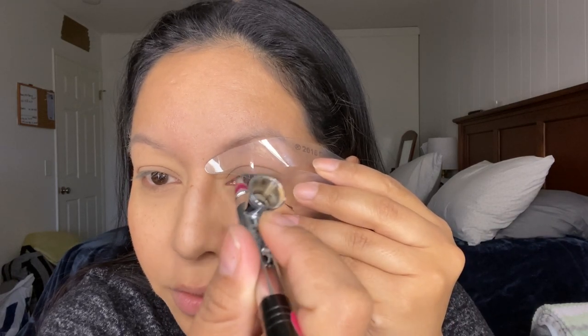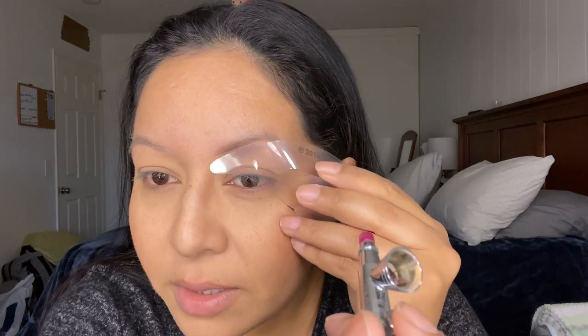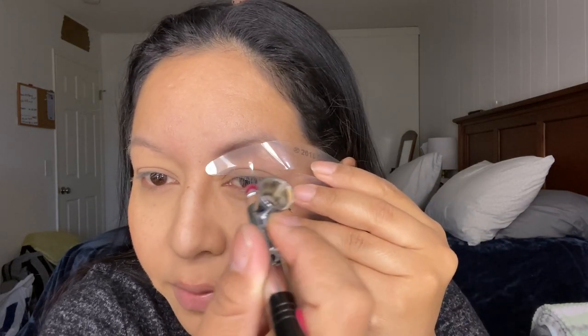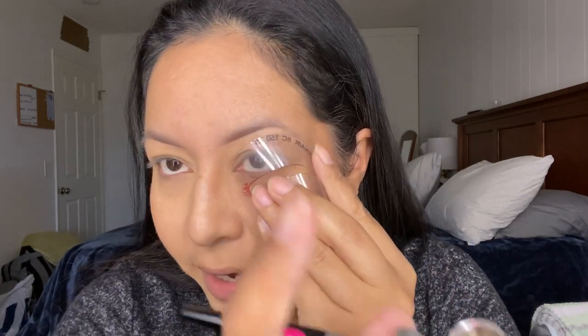I remember when I started doing airbrush makeup, I used to take about an hour and a half. Before getting pregnant, I got it down to probably 30 to 45 minutes. Now that I have my baby — by the way, he is turning eight months — I do my makeup in like 15 minutes literally. It's short but it works — I had like five minutes today.